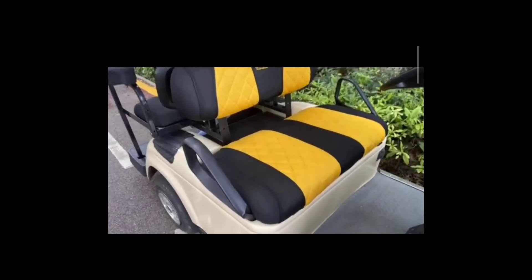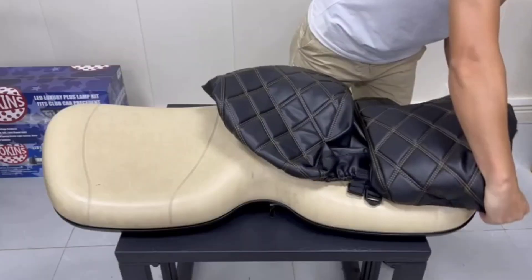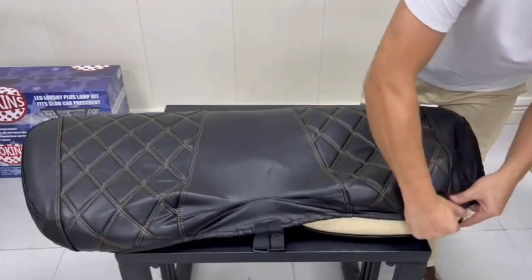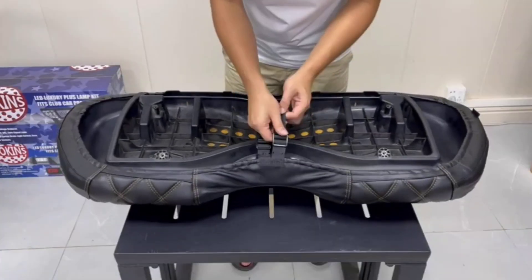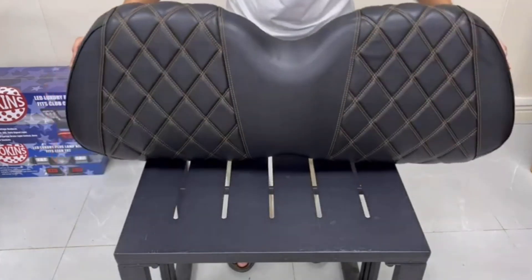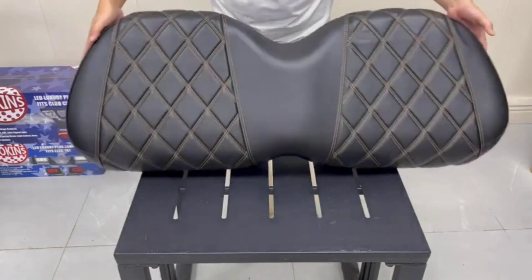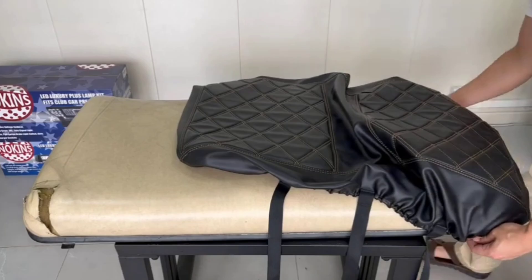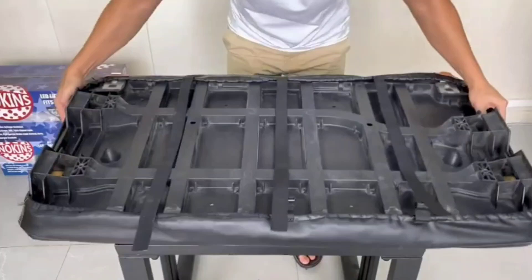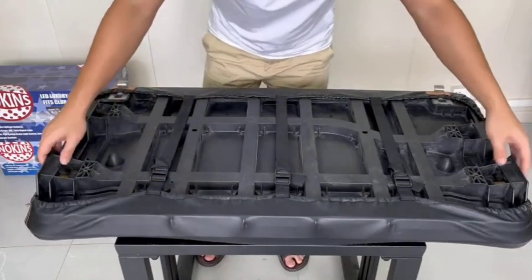At number three, we have the Noken's golf cart seat covers. At a super affordable price, Noken's offers one of the best golf cart seat covers designed with polyester mesh fiber that's easy to clean, wash, and dry. This cover offers your golf cart a very neat and classic look. It is sewn with thick, folded double needles, which makes it less prone to wear and tear. In addition, this cover reduces heat and won't burn your legs like leather. The Noken's seat cover is also straightforward to install with a retractable buckle design.